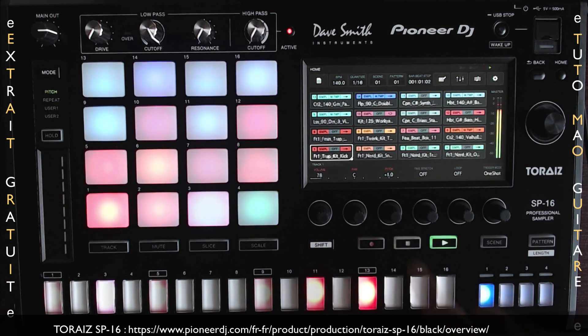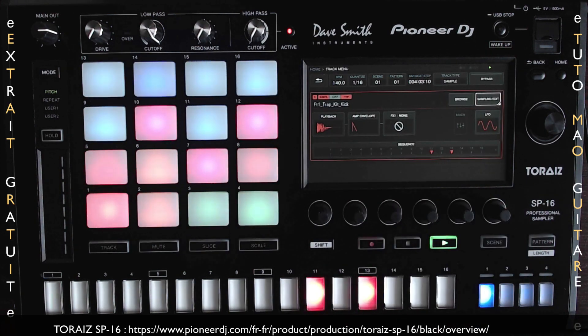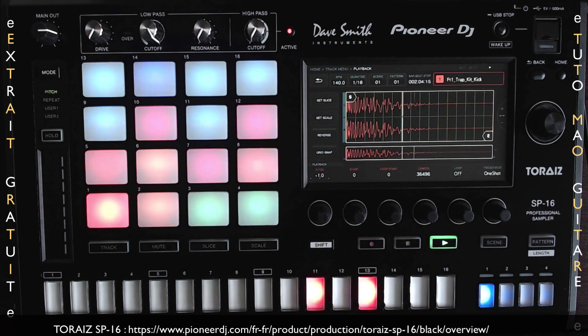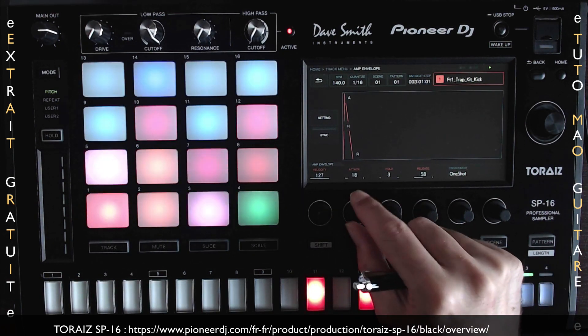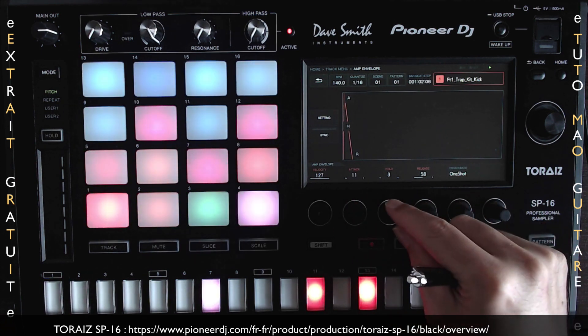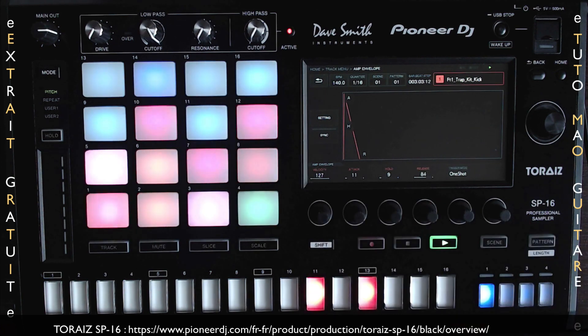Le TORES SP16, c'est le premier sampler et séquenceur à pas pour DJ et producteur. TORES s'est associé au créateur de synthé légendaire David Smith pour ajouter au SP16 les filtres analogiques du Prophète 6, ce qui va vraiment apporter une réelle présence analogique, riche et chaleureuse à vos mix.